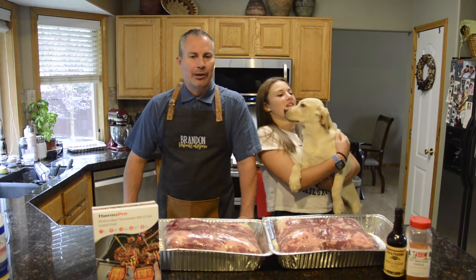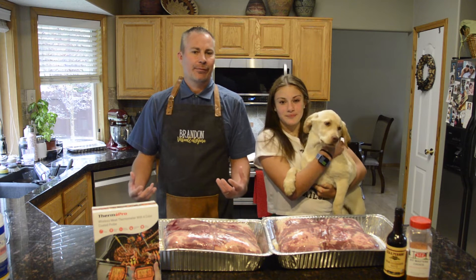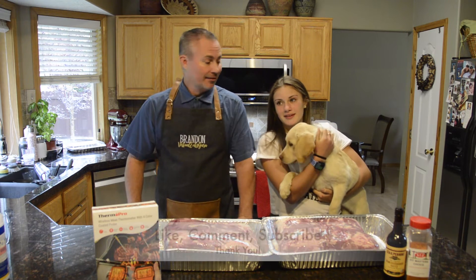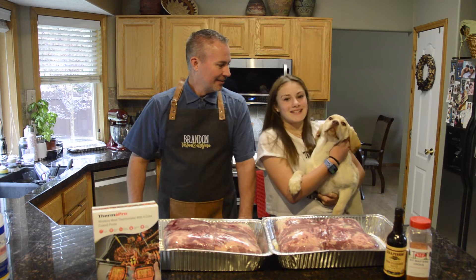Hi and welcome to Virtual Eats Guru, Barbecue and Growers Made Tasty. My name is Brandon Tanner and today we have a real special treat for you. If you like this type of content, please like, comment, subscribe, and hit that notification bell so you never miss another video like this one.